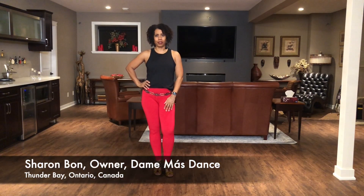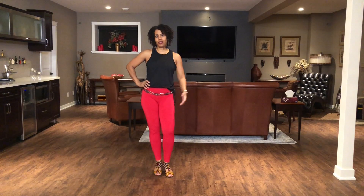Hi everyone, my name is Sharon Bond. I'm with Demi Mass Dance, a virtual studio located in Thunder Bay, Ontario, Canada. In today's tutorial we're going to do a series of steps to practice your salsa basics.